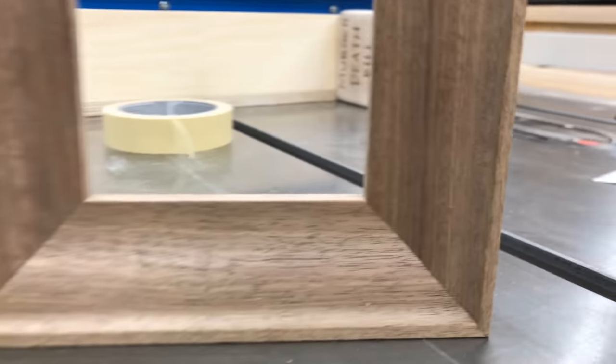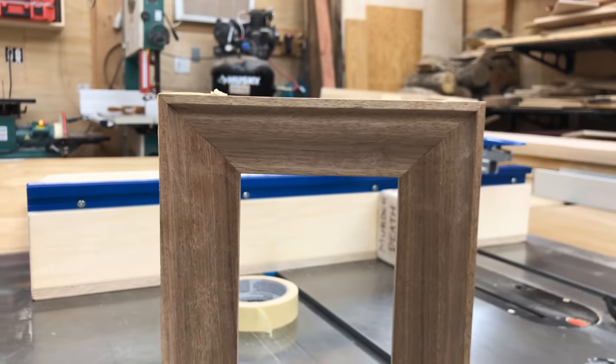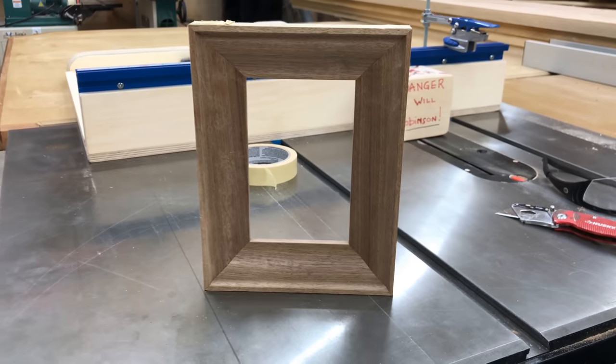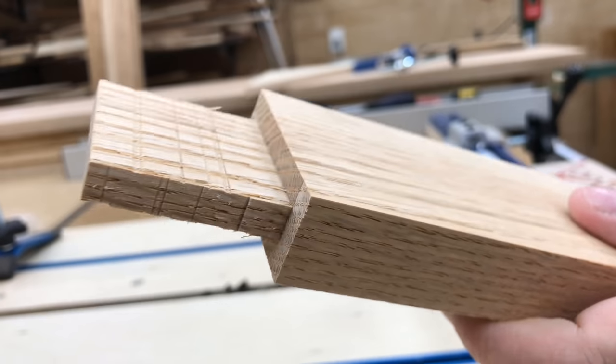As soon as the sled was made I quickly cut out this picture frame — it only took a couple of minutes and the joints are actually perfect. Then I switched it to tenoning jig mode and cut this tenon out so you can have a look at that.